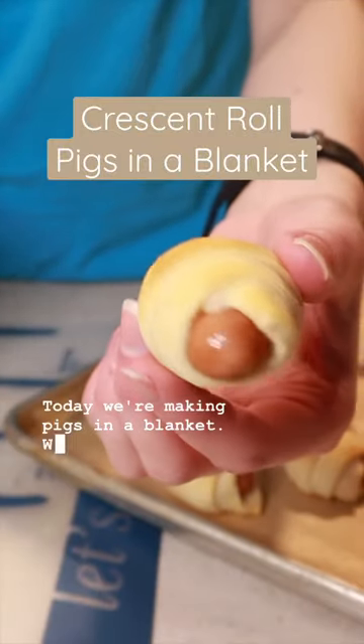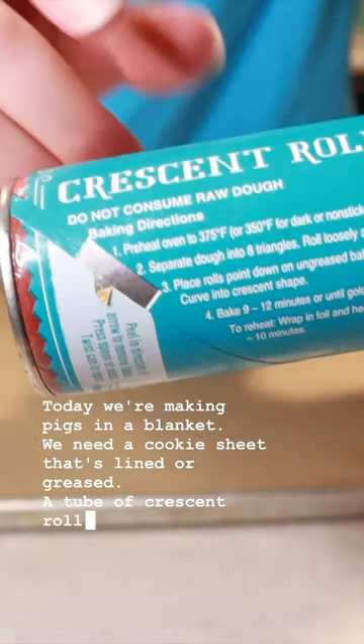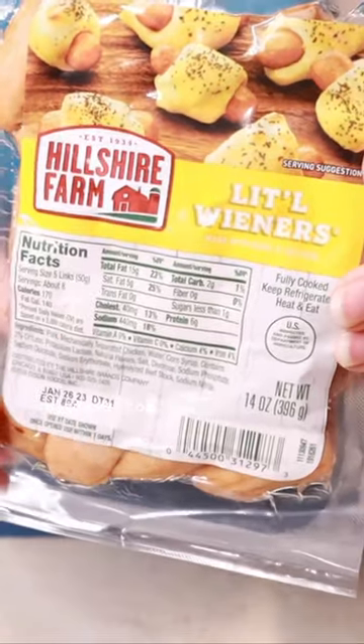Today we're making pigs in a blanket. We need a cookie sheet that's lined or greased, a tube of crescent rolls, and we'll preheat our oven to the temperature on the rolls. You're gonna want a pack of little wieners.